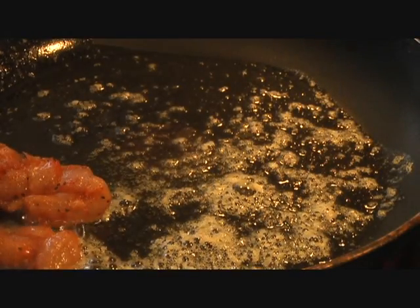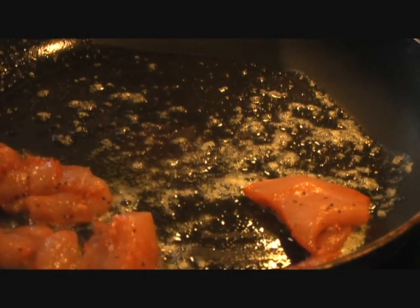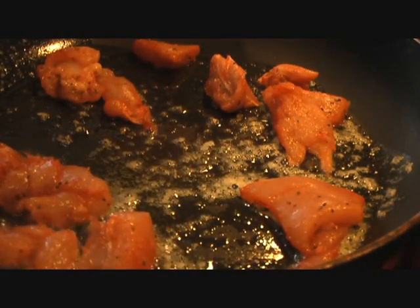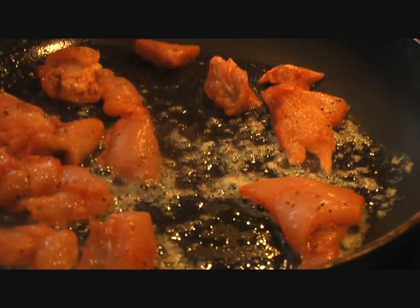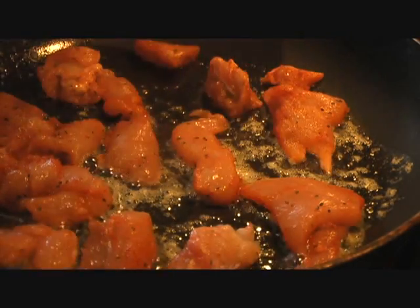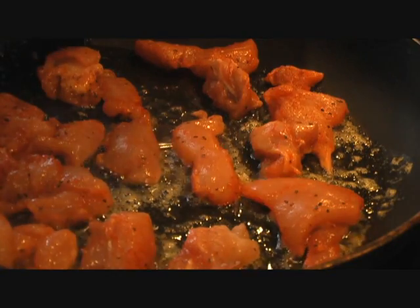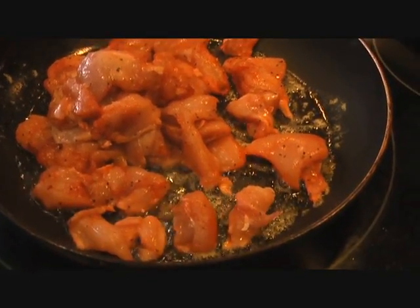The butter is melted — we'll go ahead and add our chicken pieces in and seal them. We'll cook them about 70% so that they're nice and white from the outside, and then the last 30% we'll simmer them in our gravy. We seal the chicken so that the moisture doesn't get out and the chicken still remains nice and juicy, otherwise it can get very dry quickly.